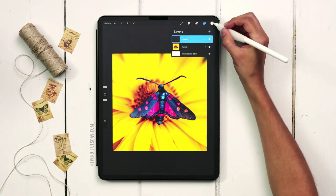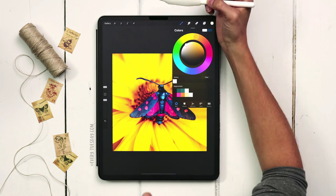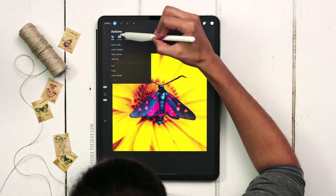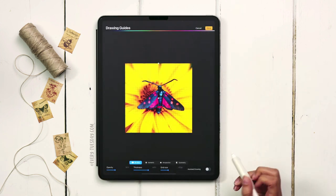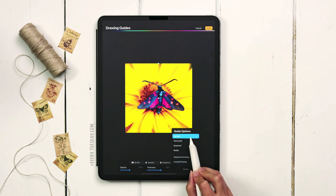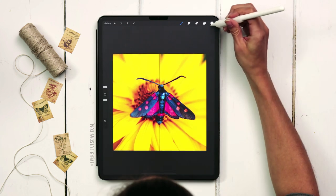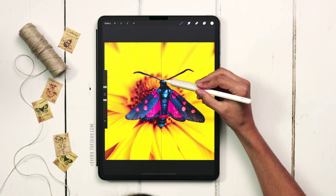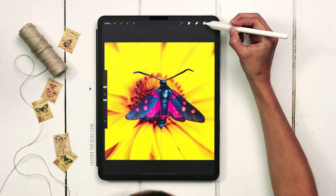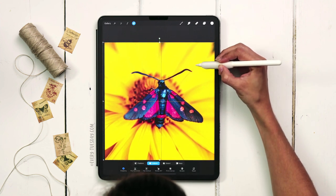I'll create a brand new layer, change to my lightest color since we're putting this on a dark background, and turn on symmetry settings. Hit the wrench, hit canvas, drawing guide, edit drawing guide, and toggle on symmetry. Under options, make sure vertical is selected with assisted drawing turned on. I'll make the line a bit thicker and increase the opacity, then hit done. The middle of the moth's head is not on the center line, so we need to fix that before we begin drawing.